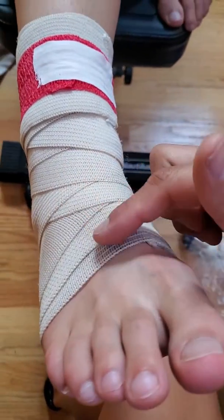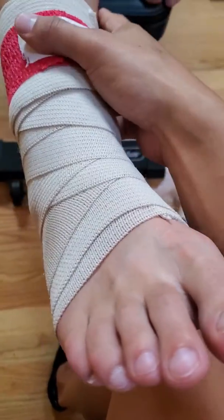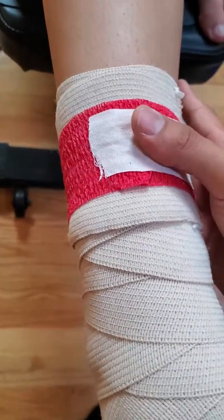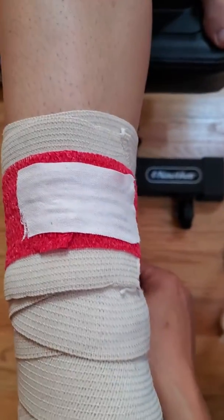So the final product is the X pattern going up, still pretty loose to allow for swelling to take place, and red elastic tape covered by inch and a half tape.